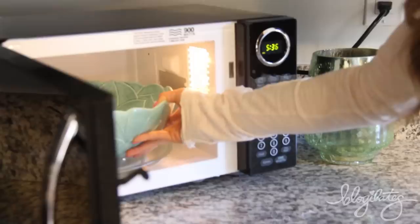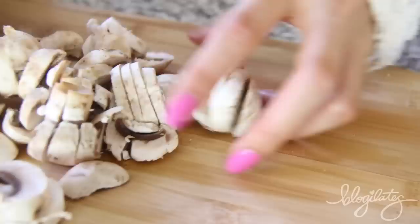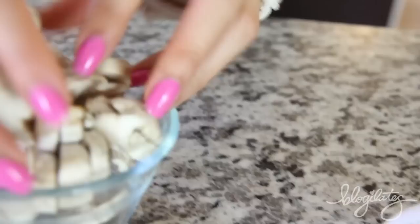So after you have your beautiful cauliflower rice, what you're going to do is place it in your microwave for about eight minutes. While we wait for the cauliflower to steam, we're going to cut up one of my favorite fungi — mushrooms.